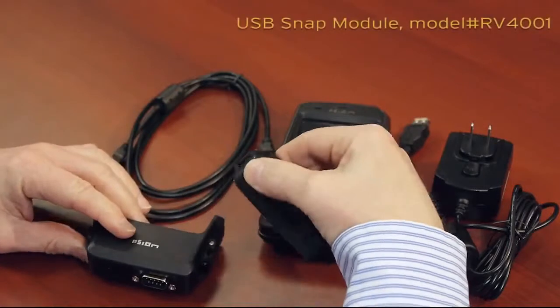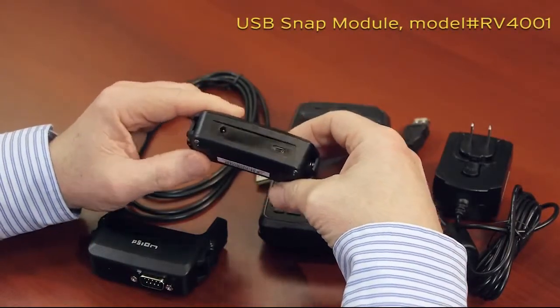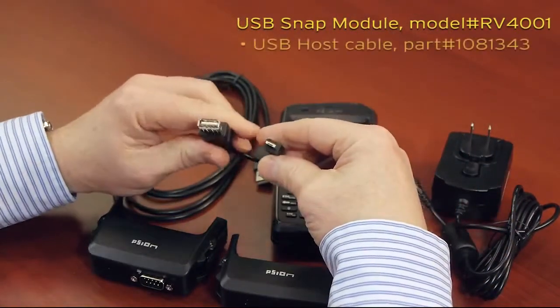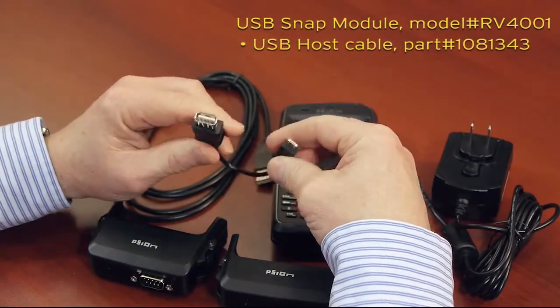The USB module supports two main functions through a micro-USB connector, depending on what cable is being used. This cable is a micro-USB to standard USB receptacle cable and allows you to connect USB accessories,